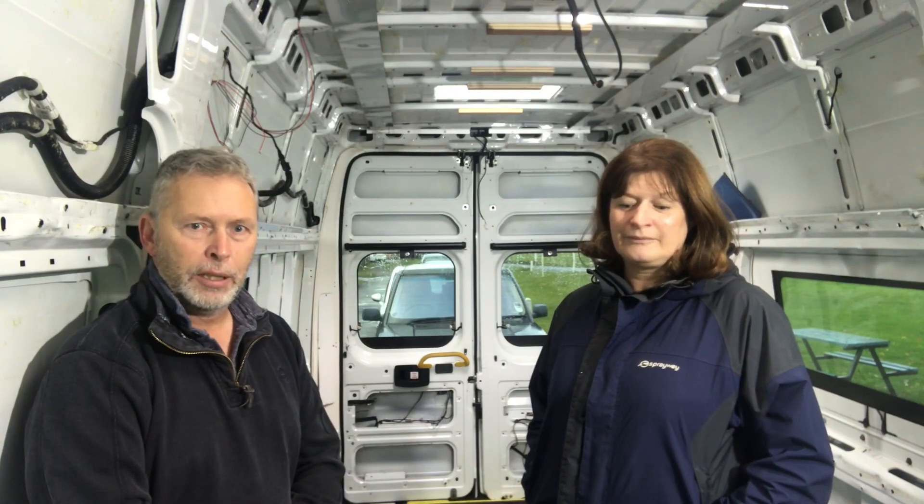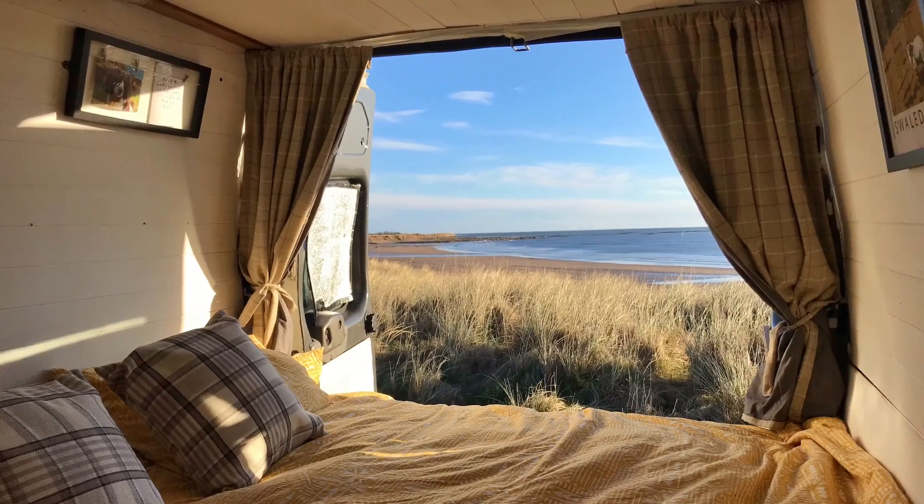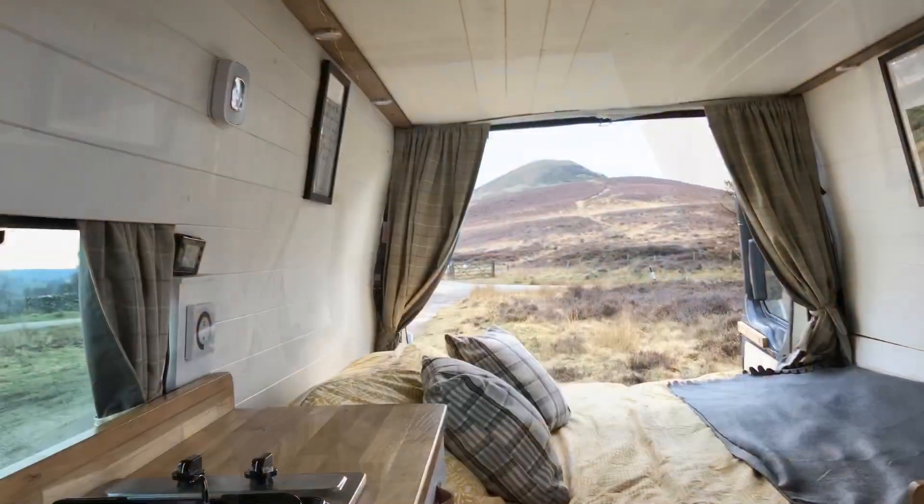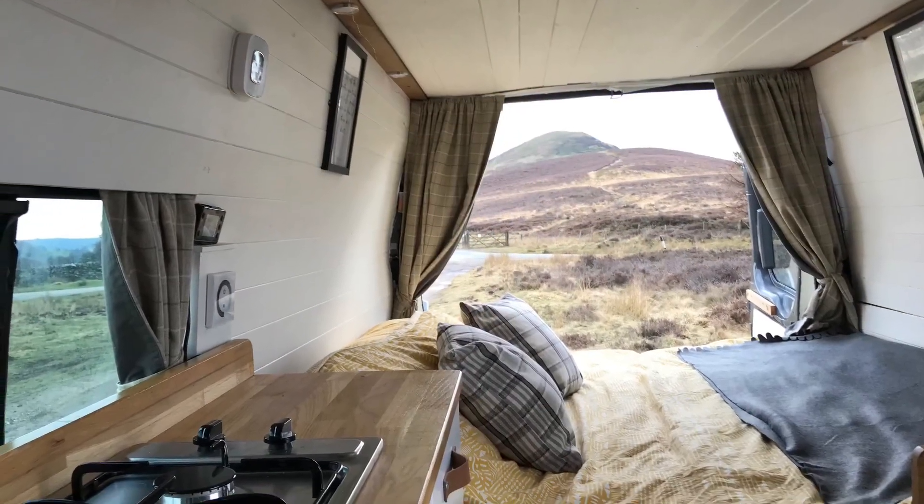It's also worth saying that this is our second conversion. We've already converted a XRAF minibus for transit and we've been using that for about 18 months, getting out pretty much every weekend that we can.